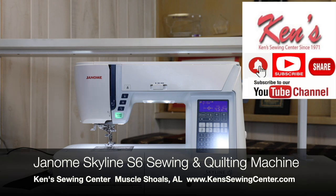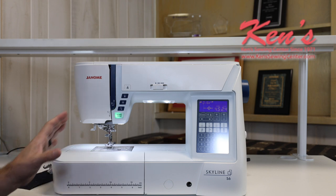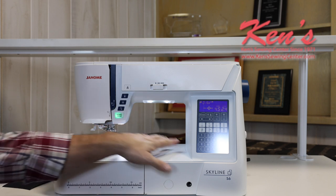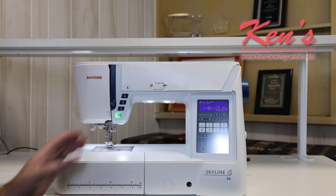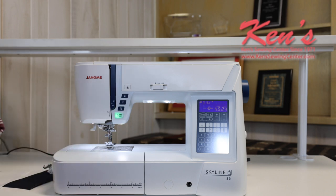I'm going to talk to you about the Janome Skyline S6 and give you an overview of the major features of this machine. The Skyline S6 is going to give you a little bit bigger machine than you're used to seeing. From the needle to the inside of the throat space is eight and a quarter inches. Your average machine is about five inches. So this is the model right down from the big 11-inch machines that Janome offers.